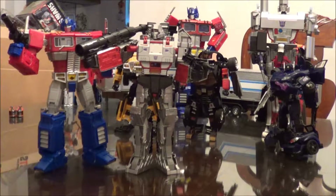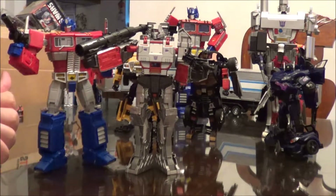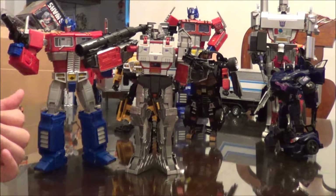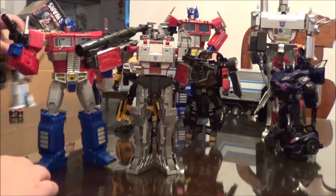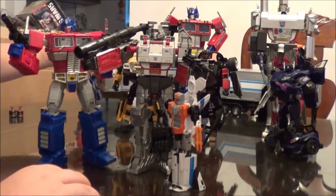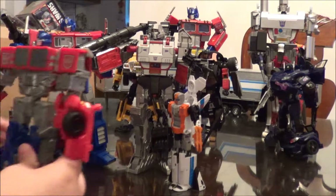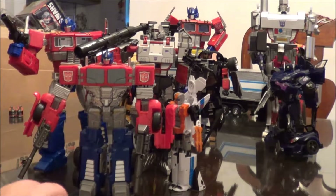Here is Megatron freed from his packaging and everything. He is Leader-class sized obviously, and he scales well with MP-10 or other Leader-class figures — they're all going to be about to his height. Here he is with the deluxe class figure; you can see he's much taller. And then Combiner Wars Prime — Megatron probably should be the same height. Oh well.